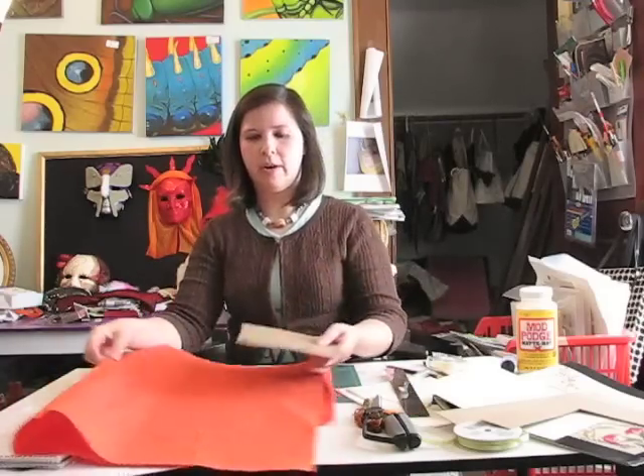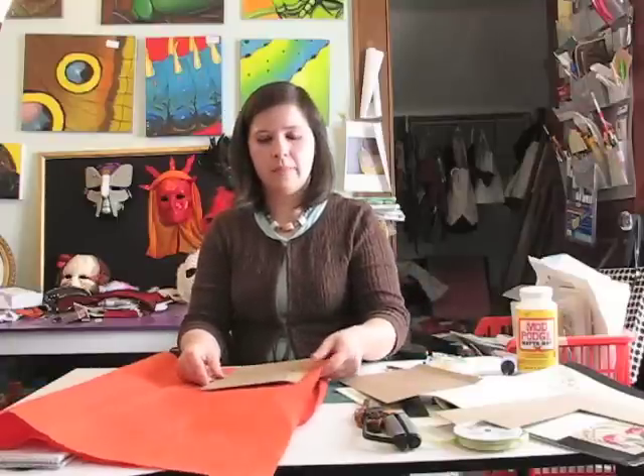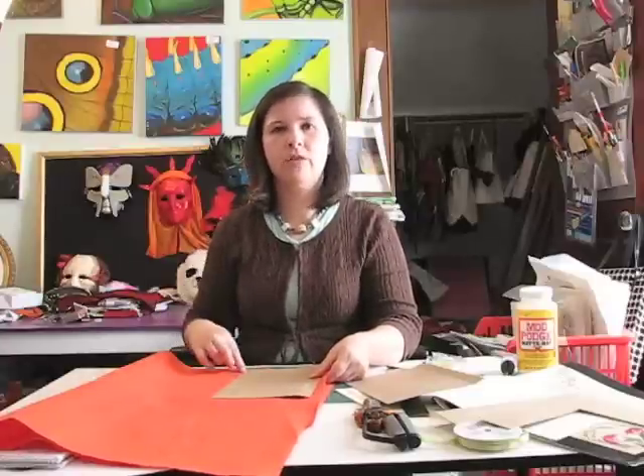Next, take your two covers and line them up so that the scores are in the right spot. Make sure that when you open it, it bends correctly. Once you have that, you take your decorative paper — I have some beautiful red rice paper here — and you're going to measure out one piece for each side of the cover. It doesn't have to be exact, but maybe a half an inch or so outside the edge of the cover.